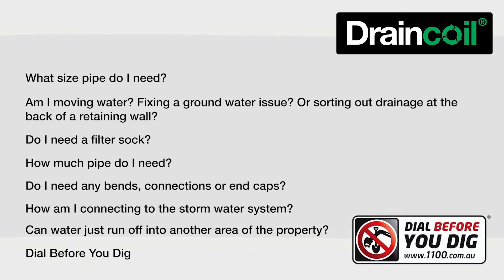Dial before you dig. Know where the gas, electrical, and water pipelines are and avoid them. Get a professional if you're unsure.